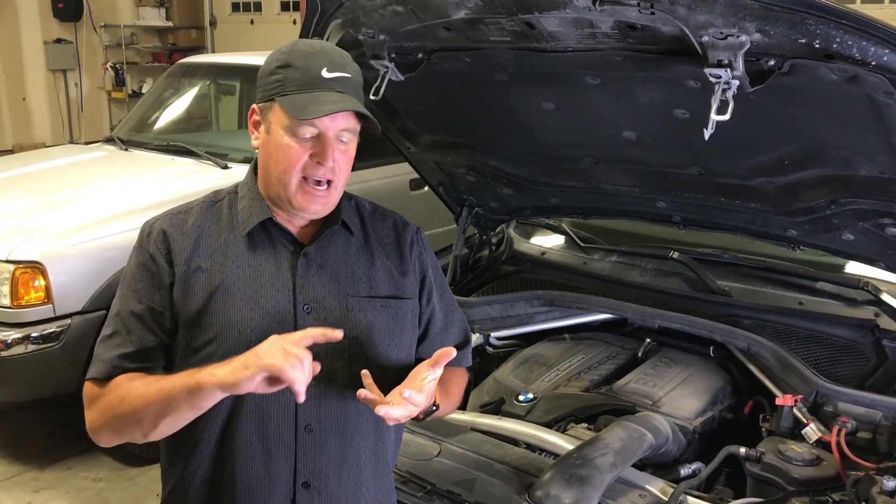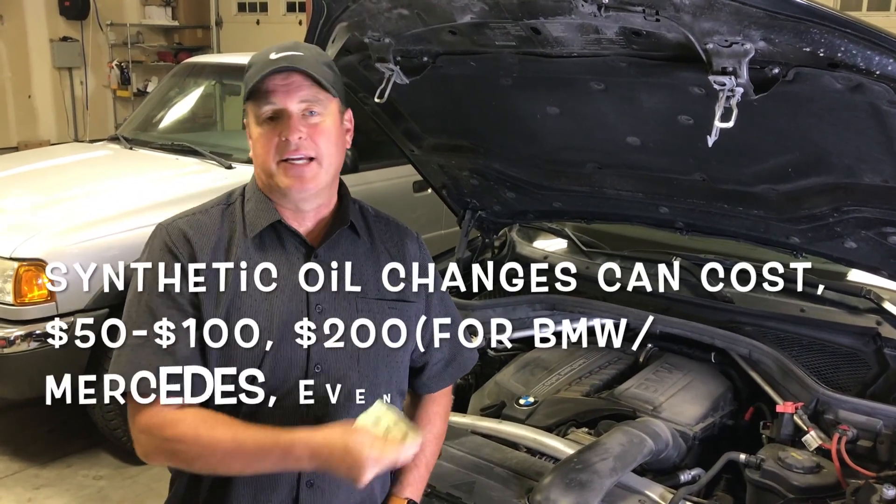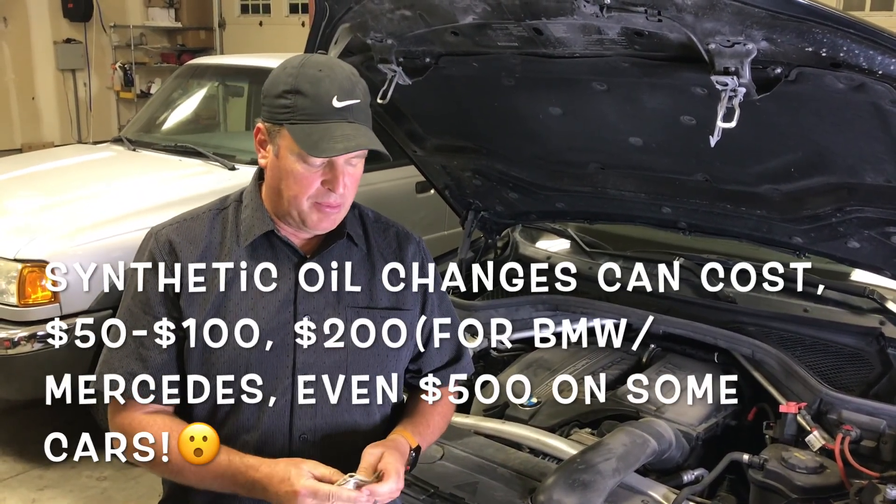Welcome to Rad Dad Toolbox. I'm Roger. Today's episode is some pretty cool stuff. We're going to learn how to change our own oil, how to put the right product in it — synthetic oil — and how much better that is for your car, and how to do it all for one of these things right here. One of those or less, and that's what's super cool about what we're going to talk about today.